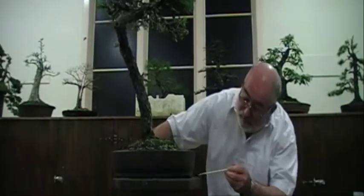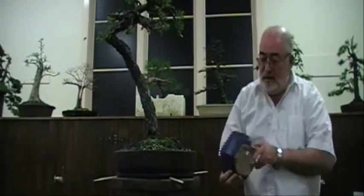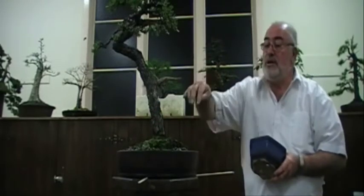Every pot has a front — believe it or not, even round pots. They have basically three legs, and the spacing from one leg to the next is perfectly equal. So when you get a tree of this nature you're trying to develop, with everything grown up here and nothing down here, that's easy to explain on this leg. This one has got five feet. Where this hollow is, that's the centre of the tree — that's where the front of the tree is. So the tree has been positioned to match the centre of the pot.